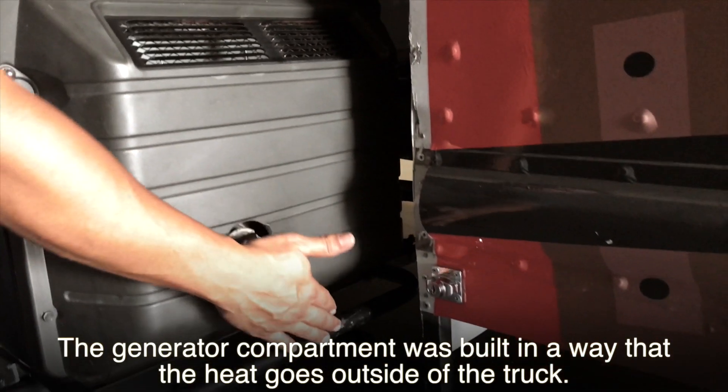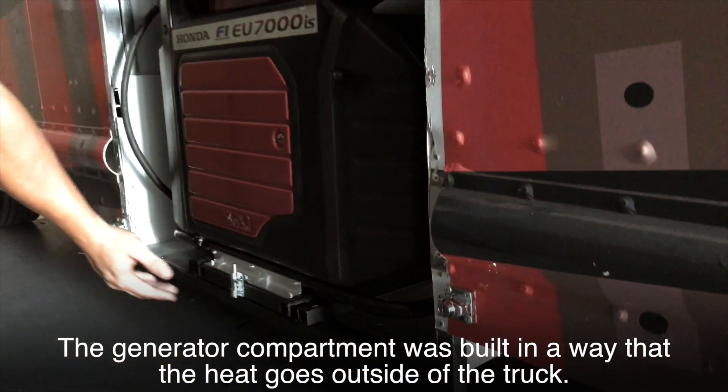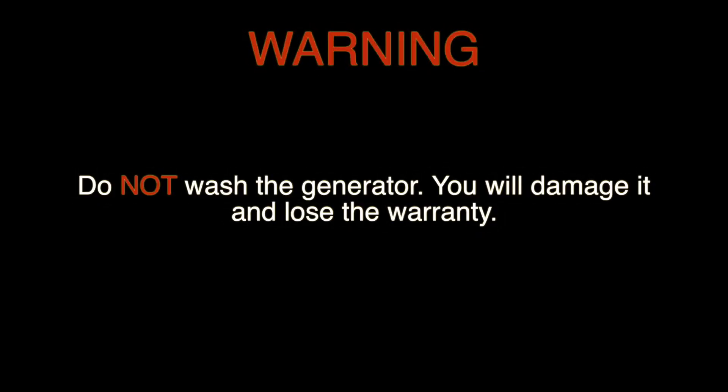The generator compartment was built in a way that the heat goes outside of the truck. Do not wash the generator — you will damage it and lose the warranty.